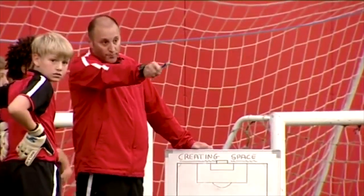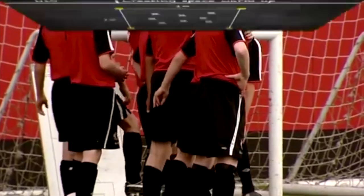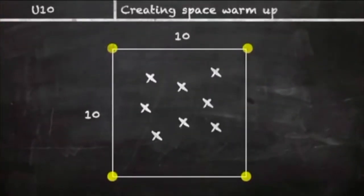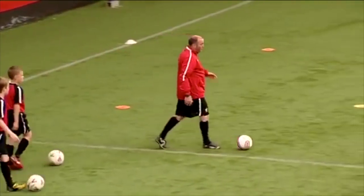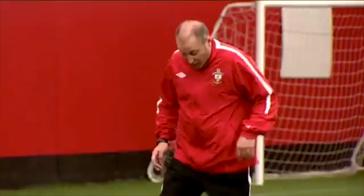Inside here you can see I've got four yellow cones making a square. Within those four yellow cones you can see a yellow disc. We're going to have a ball each and work nice and simple first to get warm on your skills. What we need to do first is moving the ball around — we all come inside the square formed by the four yellow cones, not going anywhere else. Plenty of room.